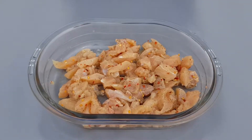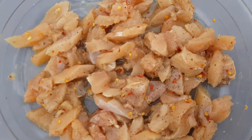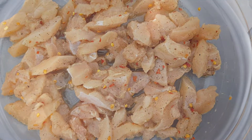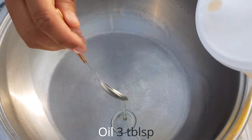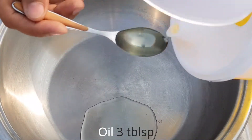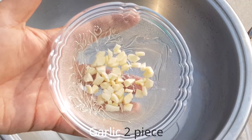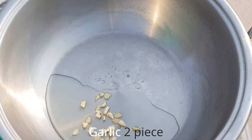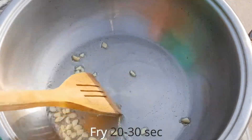We mix all the ingredients together for 15-20 minutes. First, we add 3 tablespoons of oil and soy sauce.